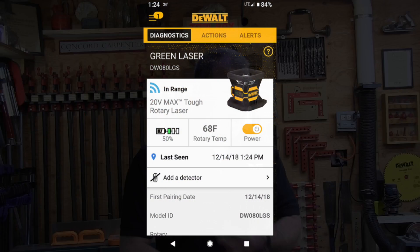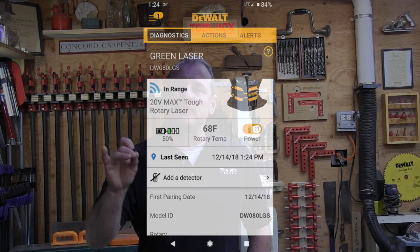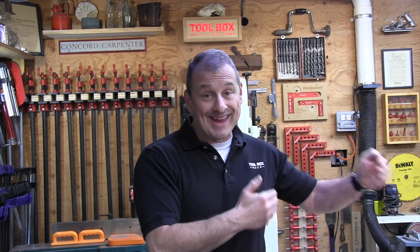In addition, a diagnostic screen provides information on battery charge level, laser temperature, and the last time the laser was seen. While this unit doesn't provide GPS tracking, it does provide a date stamp for the last time the app pinged the tool, which can be helpful in remembering the time and location the user last saw the device.